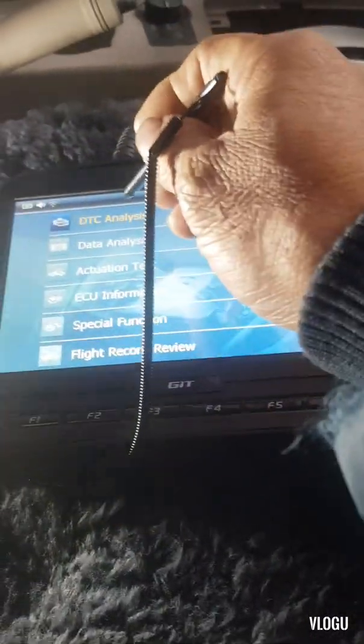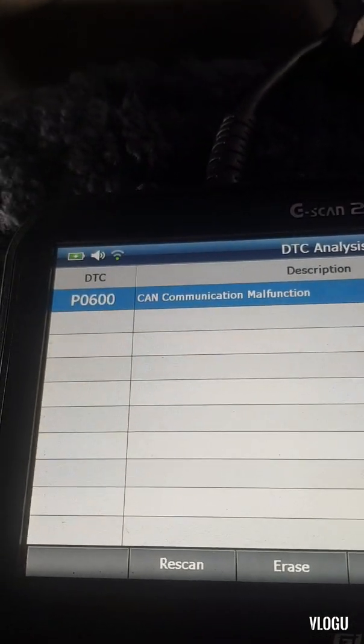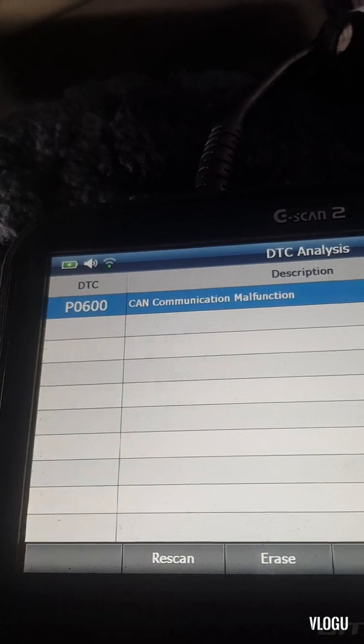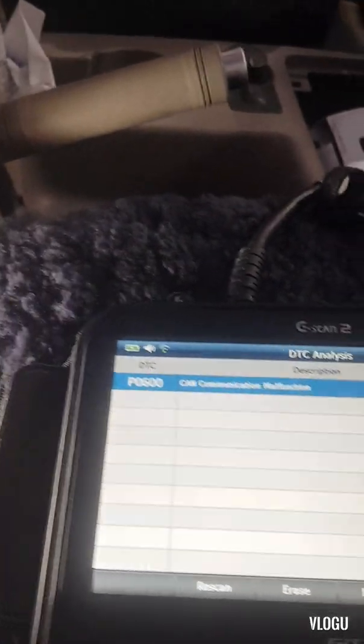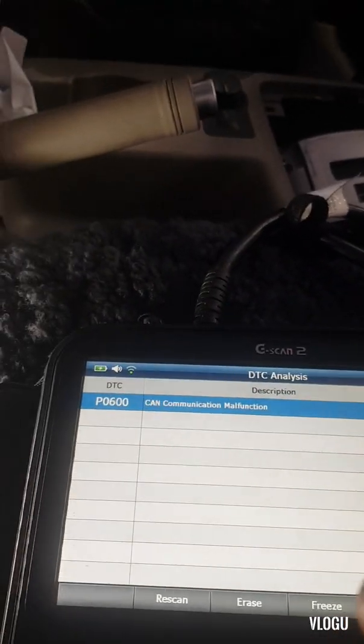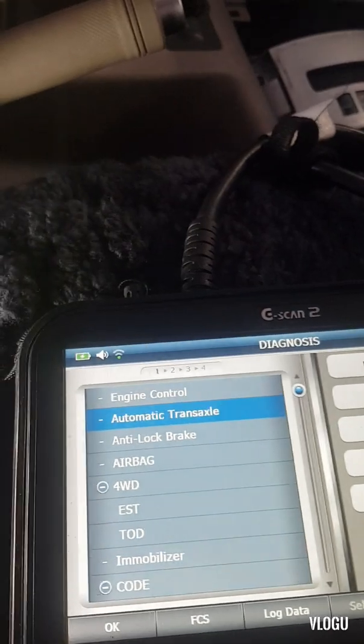DTC analysis - we have a code here which is P0600, which is a CAN communication malfunction. This means there are two modules that are not communicating with each other, such as the gearbox controller.